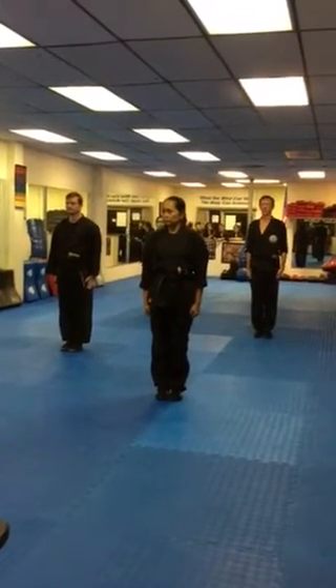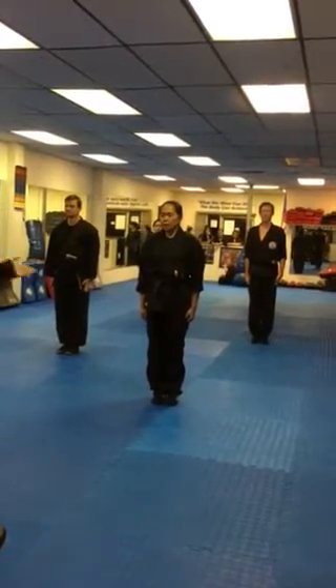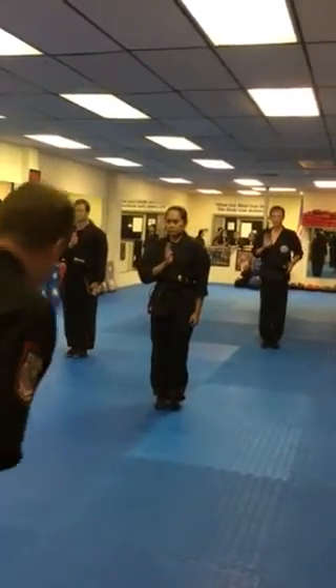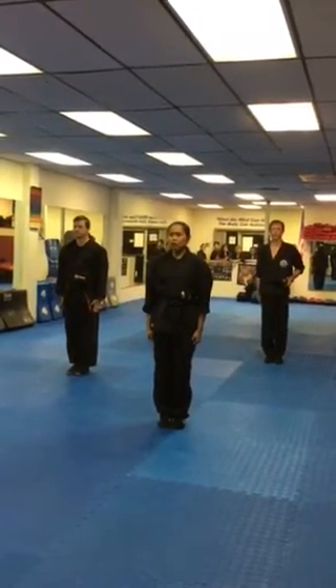Sir, with your permission, they're going to demonstrate the 3x9. Please. Thank you. Open hand salute. Kukri salute!